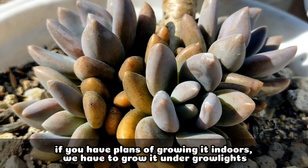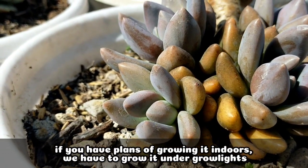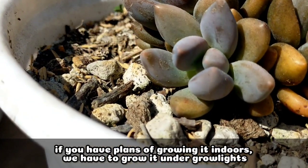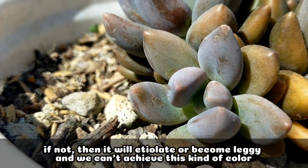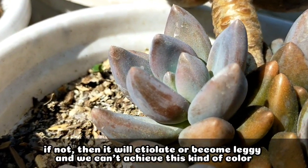In any case you have plans of growing this one indoors, we should provide grow lights so that it still receives sufficient light. Because if not, it will definitely etiolate or become leggy, and at the same time, we cannot achieve this kind of color.